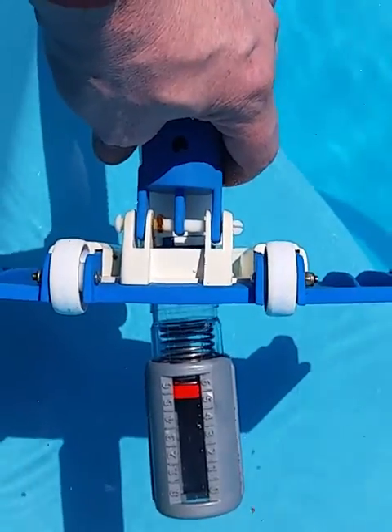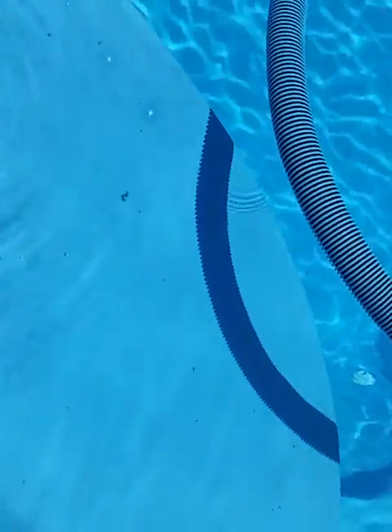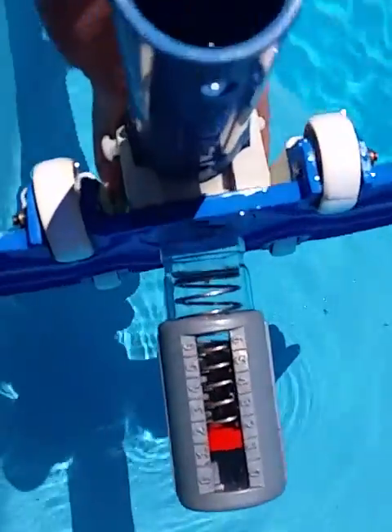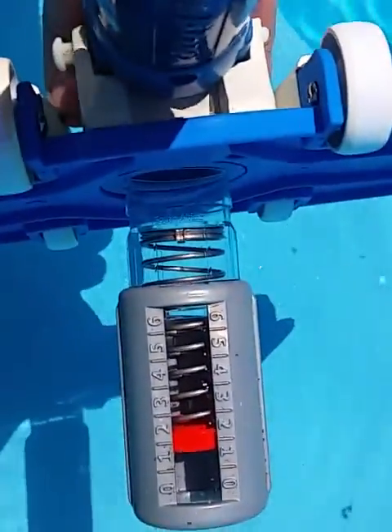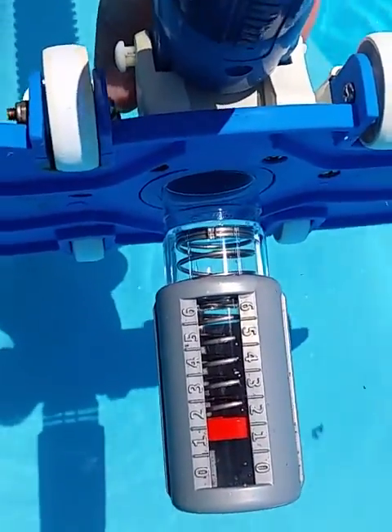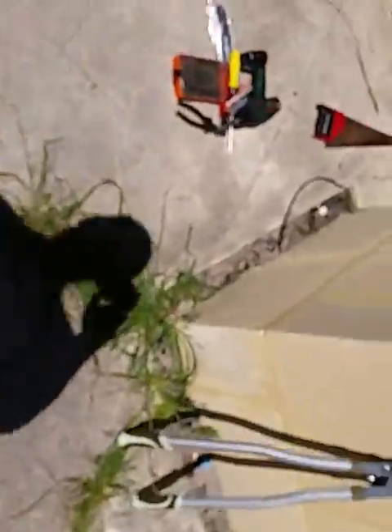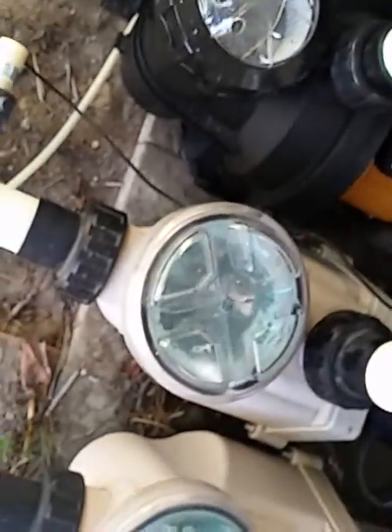Now I'll pause it and change it over to the AC pump. Well, that surprised even me — the AC pump is running now. That's the level of suction we have with exactly the same setup as before, and we don't have anywhere near as much suction as with the DC pump.